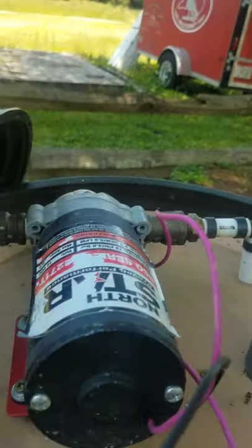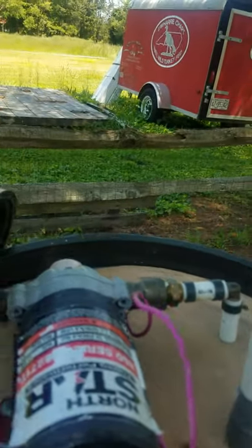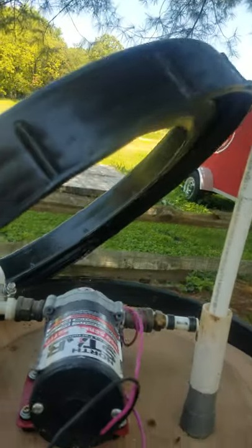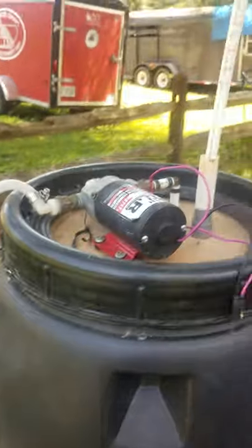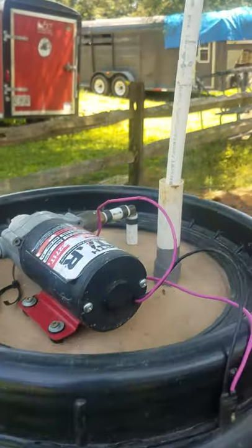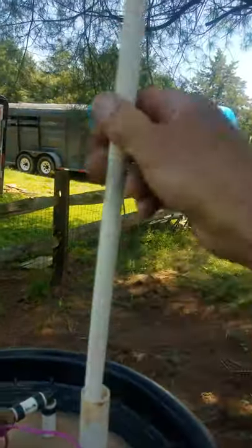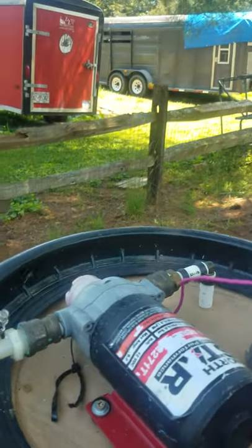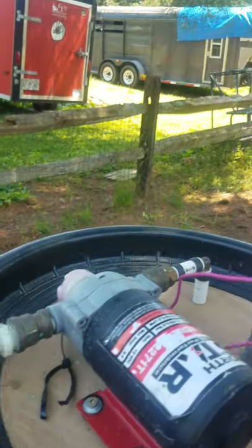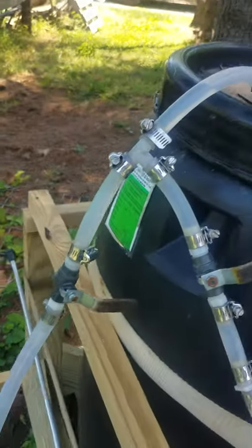I plumbed this thing up with a little PEX pipe. When I put the ring on it takes two hands because I've got to push my gauge down while I do it. So you just tighten that ring up.